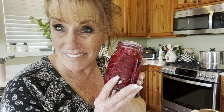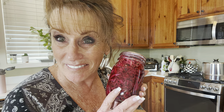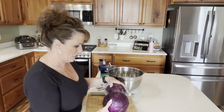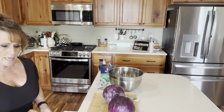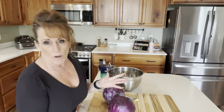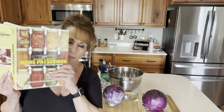Today we're canning spiced red cabbage for the win. It is so delicious. Hey guys, welcome back to Linda's Pantry. Today I'm super excited. I am going to be cutting up cabbage to make a spiced red cabbage slaw. This is a canning recipe — we're going to be canning out of the bowl. This is a bowl recipe.